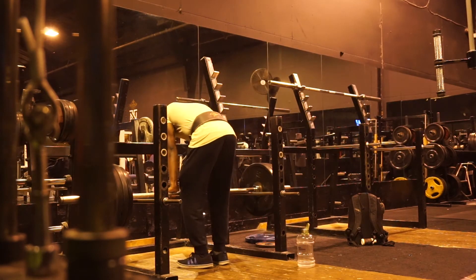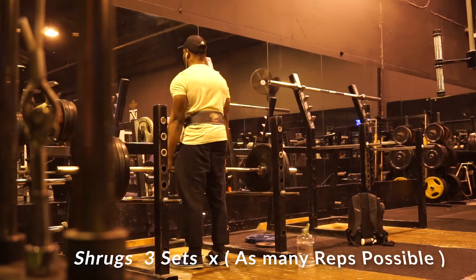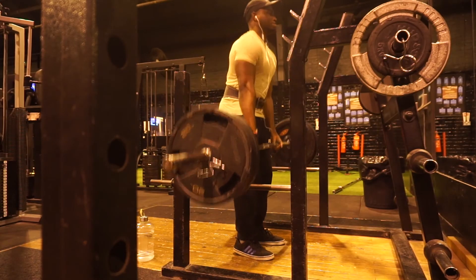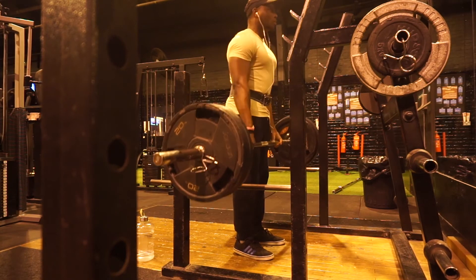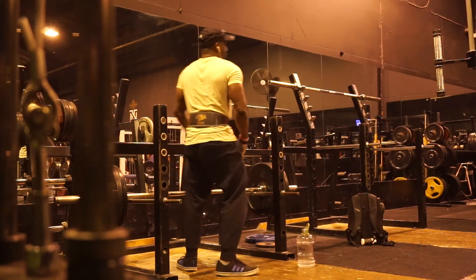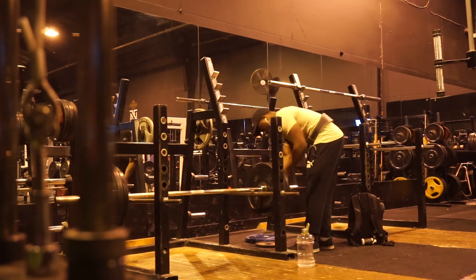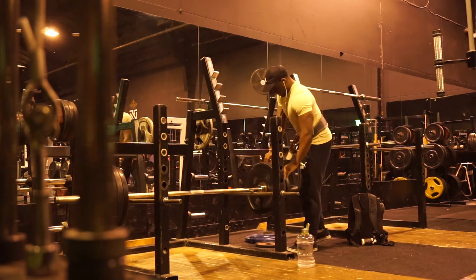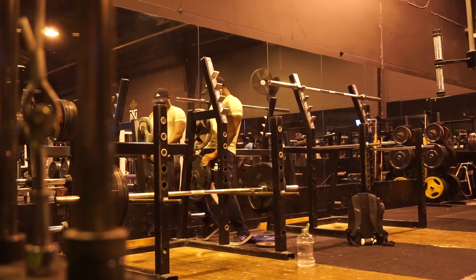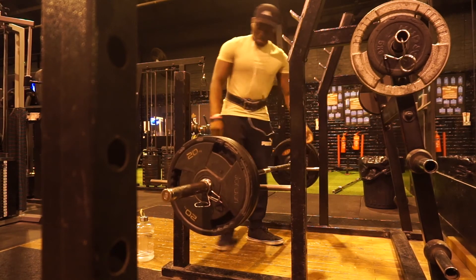The last exercise in this 45-minute shoulder workout was shrugs. I went heavy on the shrugs and did around three to four sets with as many reps as I could on each set — just grinding it out at the end. Anyway guys, I hope you enjoyed that short video giving you a quick shoulder workout you may be able to implement into your own routine. If you're running late on time, you can get it done in 45 minutes. As always, please don't forget to like, comment, share and subscribe, and I'll catch you guys in the next one — peace!